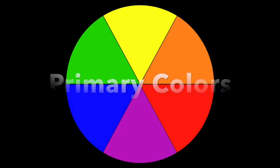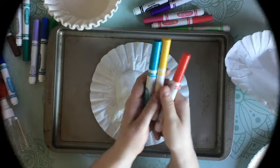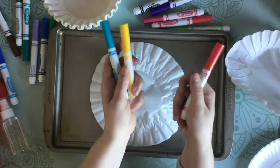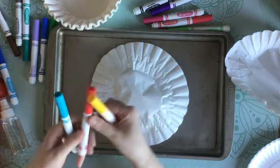Before we start, let's learn about the color wheel. On the color wheel we have three really important colors called the primary colors — those are blue, yellow, and red — and they mix to make every single other color in the color wheel, including orange, green, and purple, which are our secondary colors. If you mix any of these two colors they are going to make a new color.